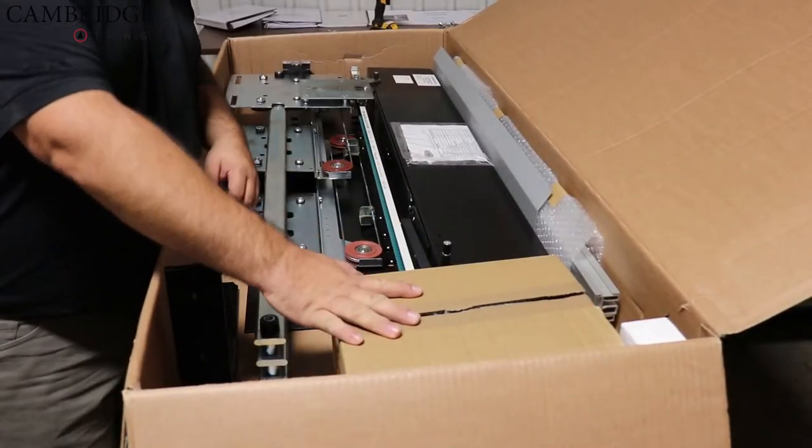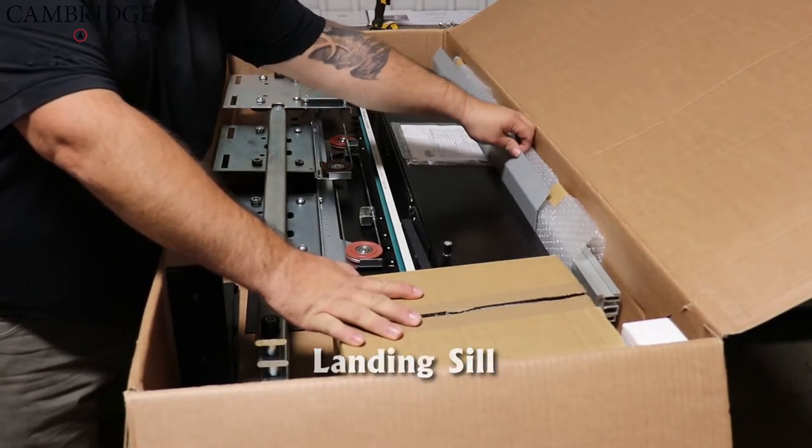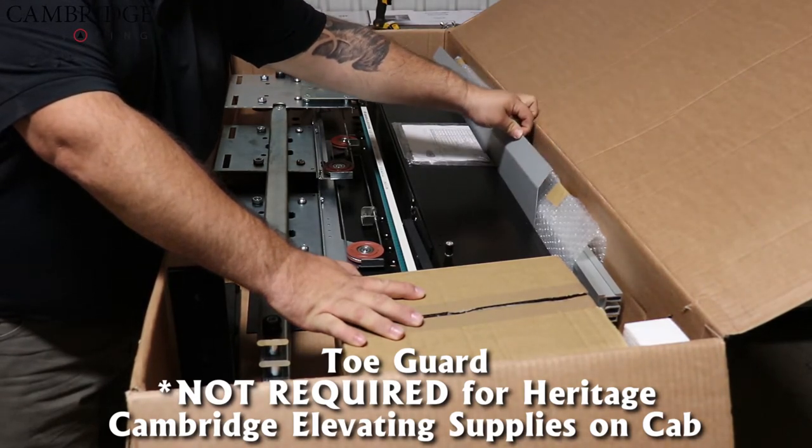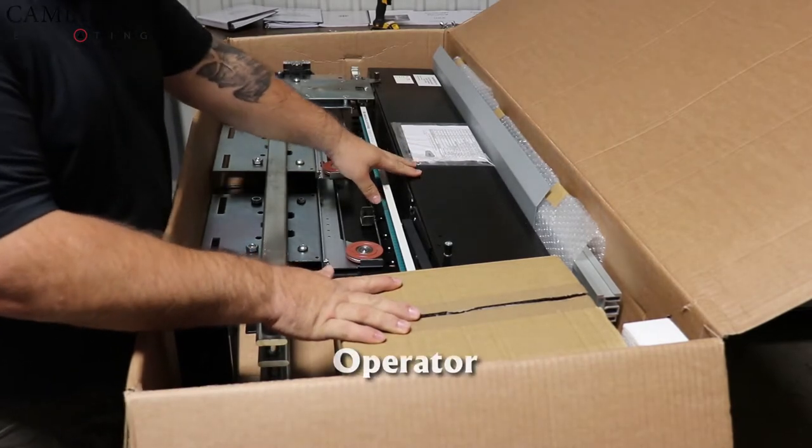Hi, I'm Sean at Cambridge Elevating, your dealer training manager. Today we're going to discuss the installation of the GMV operator. So inside your box you will have your landing sill, a toe guard for the Cambrian — it's not required on our heritage model because we supply our own on the cab — and the operator.